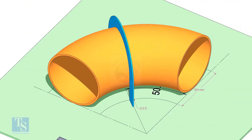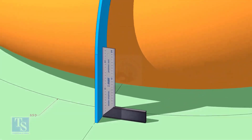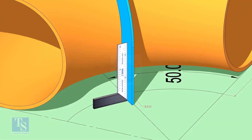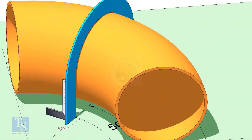Put the half-radius plate on the elbow as shown, and make sure it sits on the degree line. Make the squareness. Draw a half-circle line on the elbow where the plate touches the pipe.